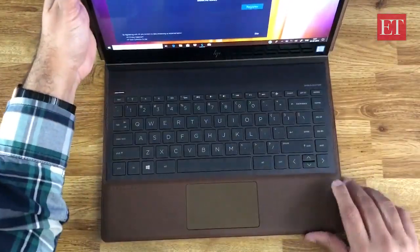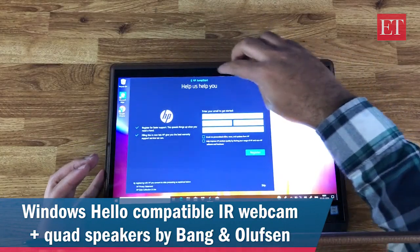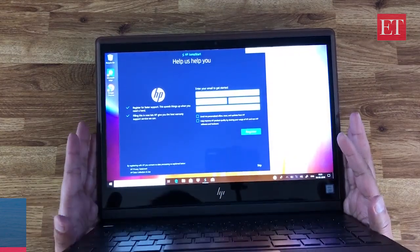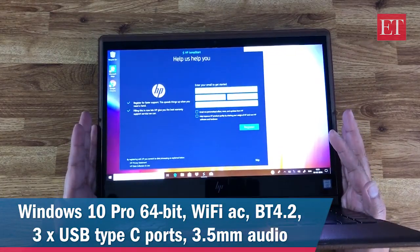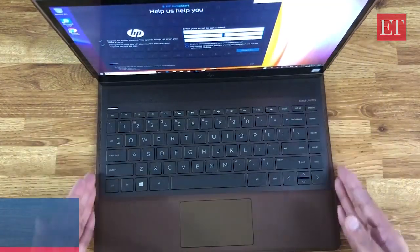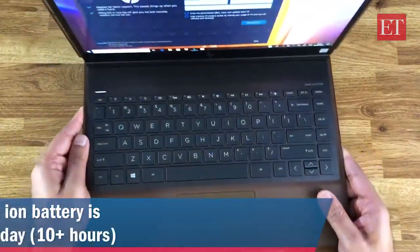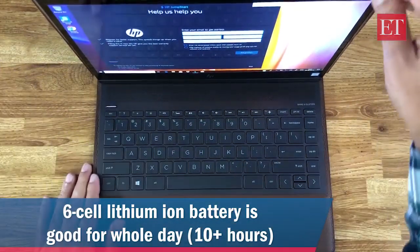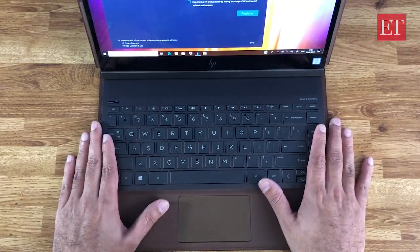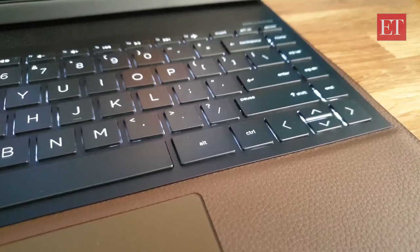It also has Windows Hello via an IR camera at the top with an 88-degree field of view. There are quad speakers tuned by Bang & Olufsen. Of the three USB Type-C ports, two are Thunderbolt. There's also Wi-Fi AC and Bluetooth 4.2. Despite the slim size and weight of about 1.4 kilograms, it has a large six-cell battery that HP claims should give a full day and more of battery life — do look out for our full review where we'll be testing that.